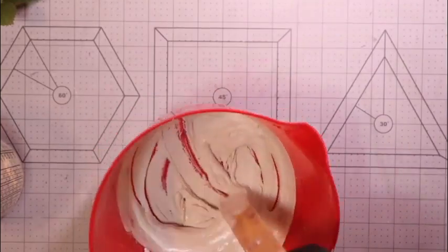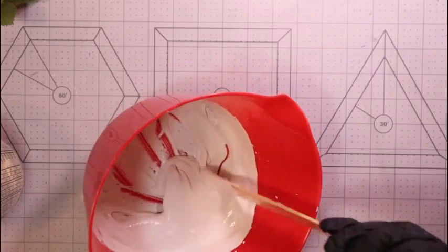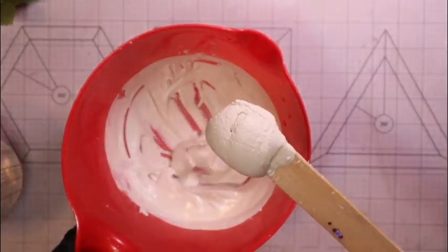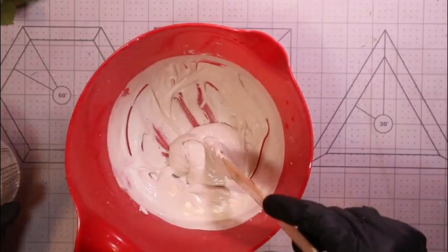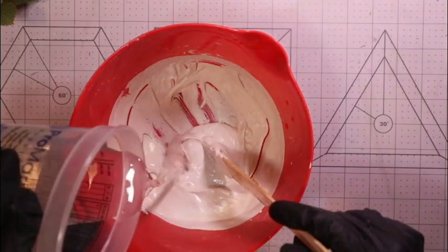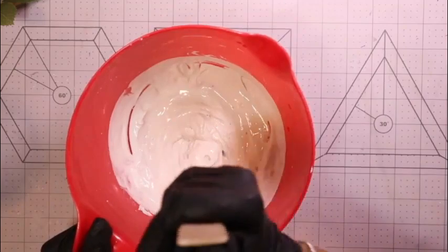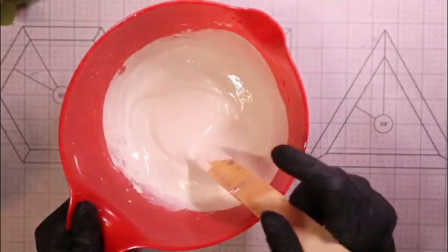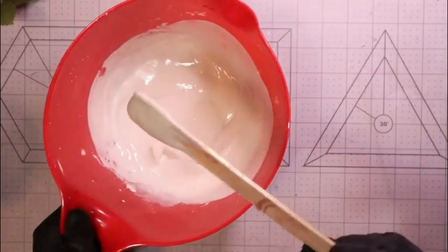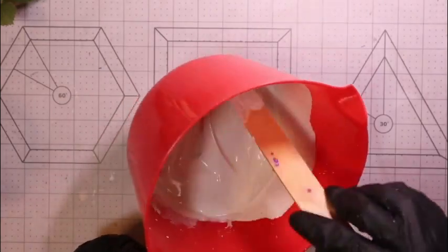Sorry, my bracelet keeps making the screen go in and out of focus. Once I get the proper consistency, I check that it's very pasty and doesn't want to fall off. I add just a little bit more water because I'd like it to be just a little thicker than pancake batter. This round right here looks much better — it's falling off but still has a little thickness to it.